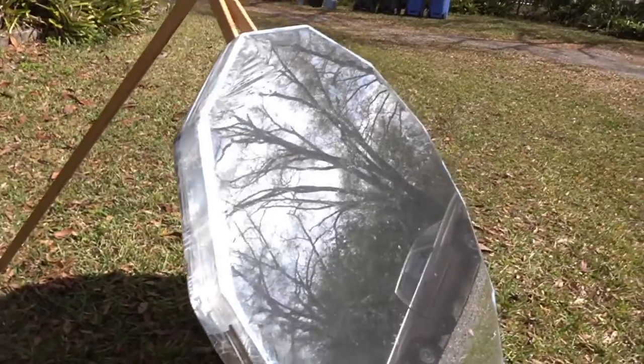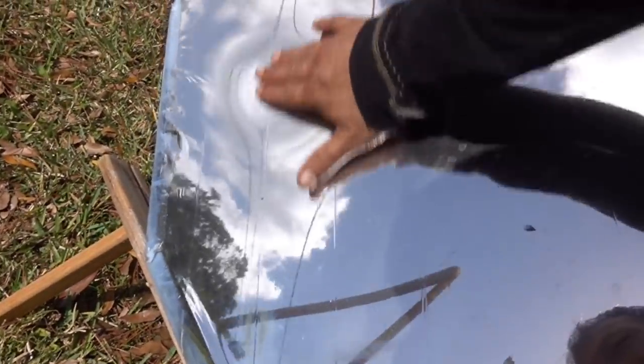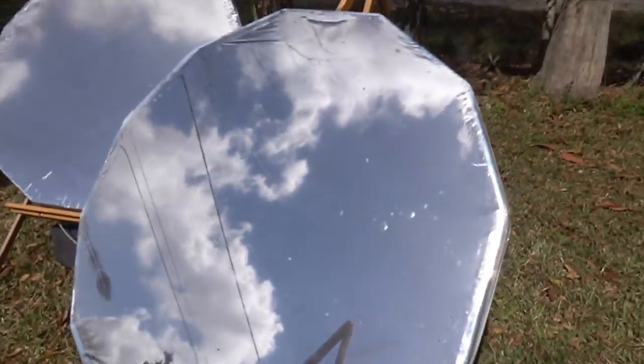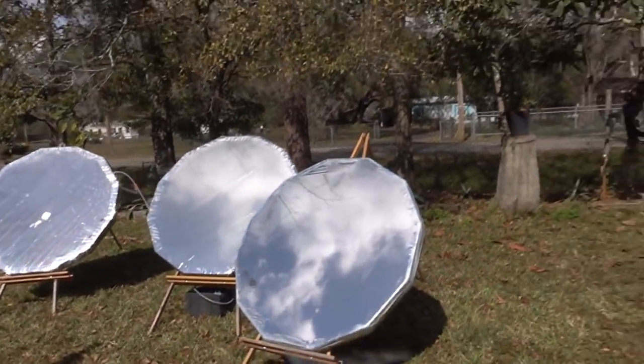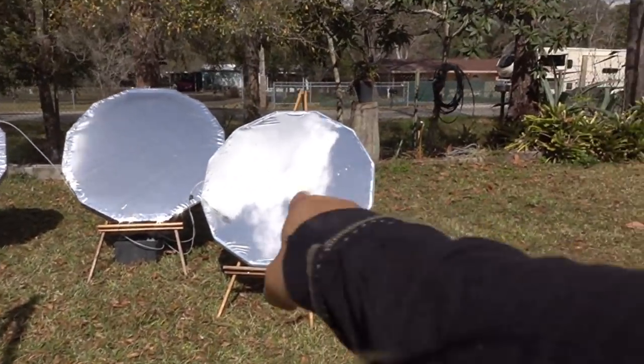Now here is the one — it's dirty — but this is the first surface with the aluminum side out. This right here is the only damage and that was actually like that when I pulled it out of the mylar blanket. From a distance they probably all look the same on camera, but this one right here is better.